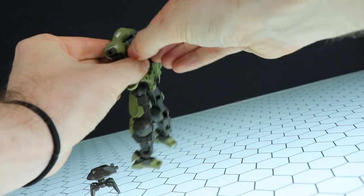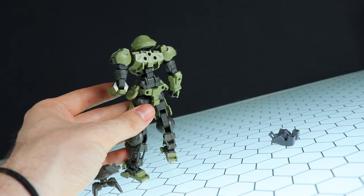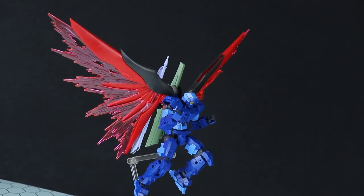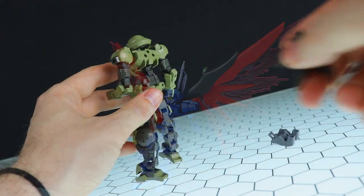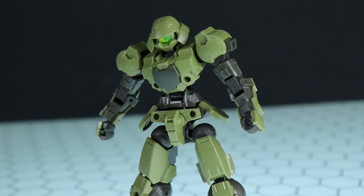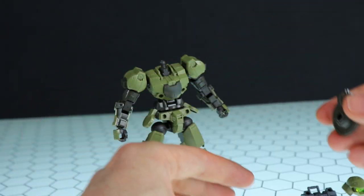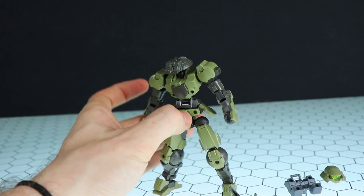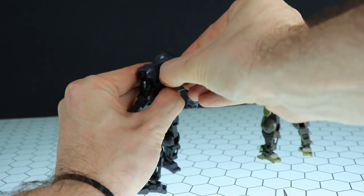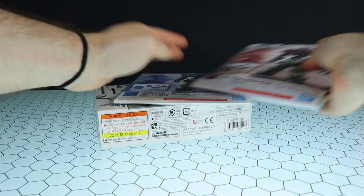Unlike the Alto, the Portanova doesn't have a dedicated hole for the Roi Roi, so you can put it anywhere but there's nowhere really centered unless you pop off the backpack. This kit does have the new standard Gunpla backpack so you can use it with more modern Gunpla accessories like the Destiny Gundam. There's also a hole on top so you could stick the Roi Roi there. I also forgot to mention — if you pop off the head and remove the Roi Roi's legs, you can use the Roi Roi as an alternate head, which is pretty cool.